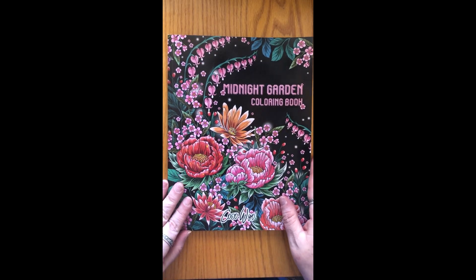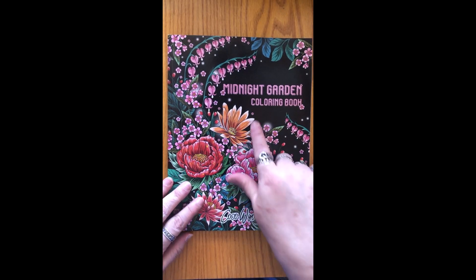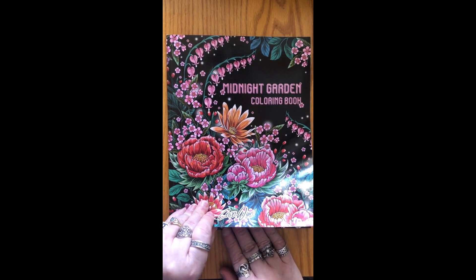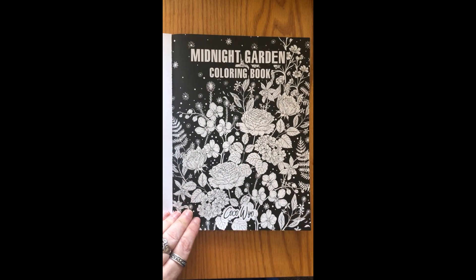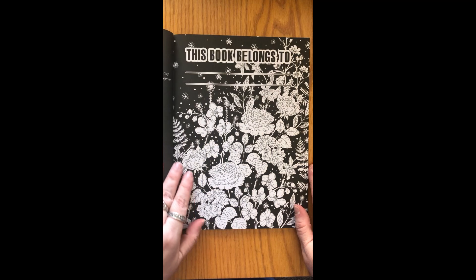All of the pages have black backgrounds — thus the 'midnight' in the title. I think that makes it really nice for people who are trying to learn new techniques or get used to coloring, because you don't have to worry about the background at all.